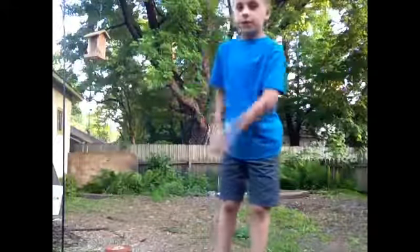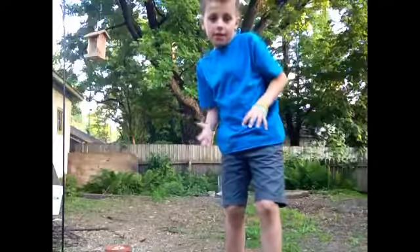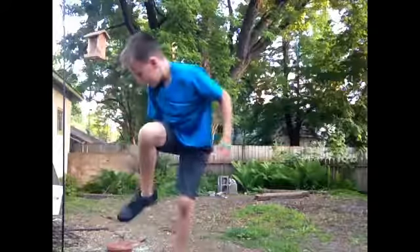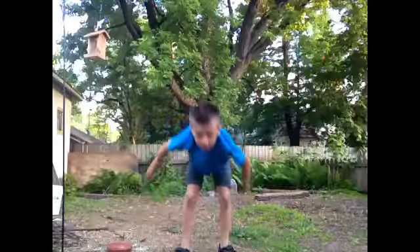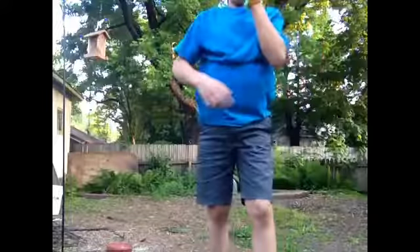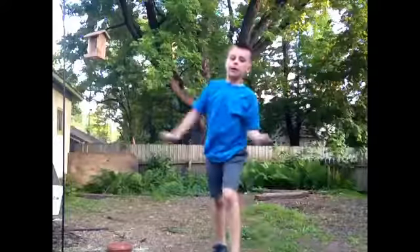Alright, so first things first, you've got to start off doing the basic kind of thing — something that will be easy for you to start with. So you might want to start going like a backwards cartwheel-ish, and then you can get more straight up, and eventually you'll be at the stage where you're going to start going for the backflip.